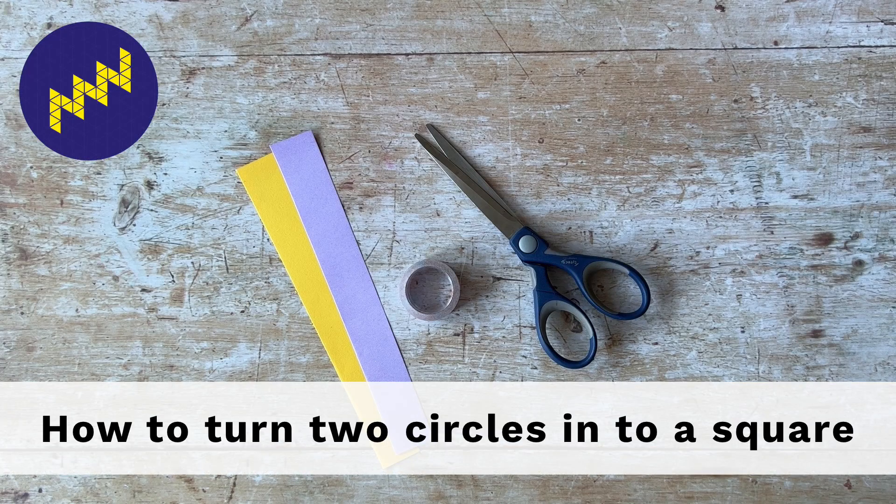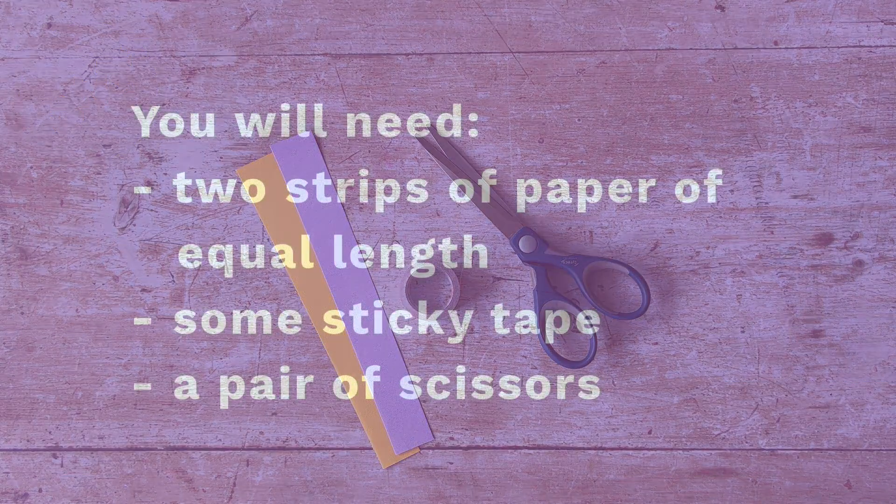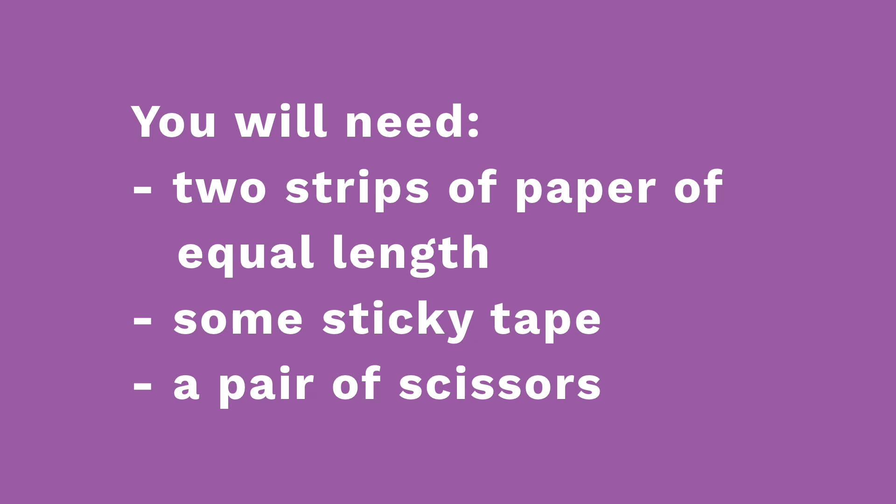How to turn two circles into a square. You will need two strips of paper of equal length, some sticky tape, and a pair of scissors.